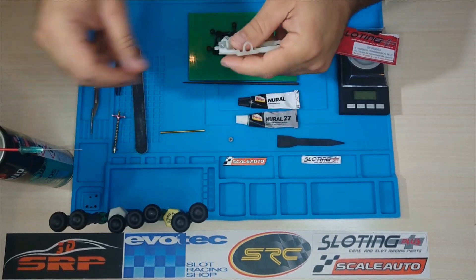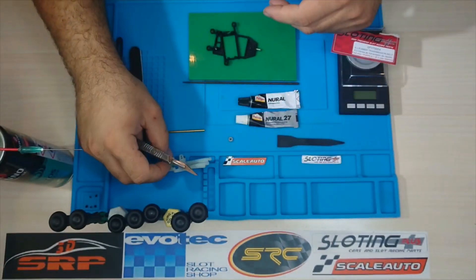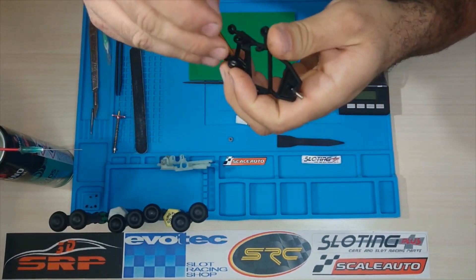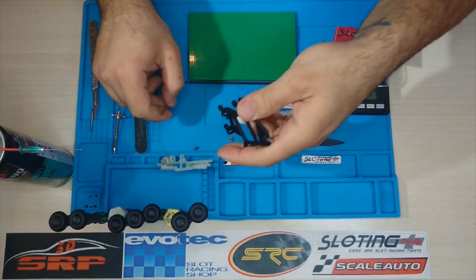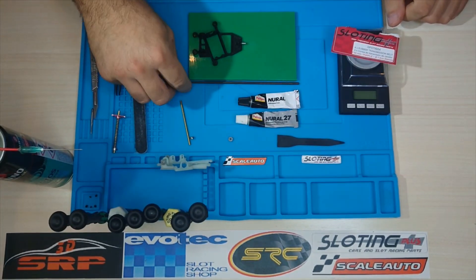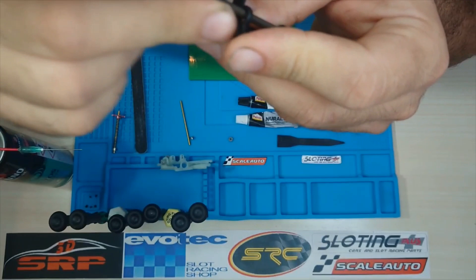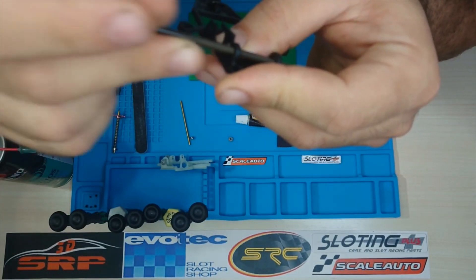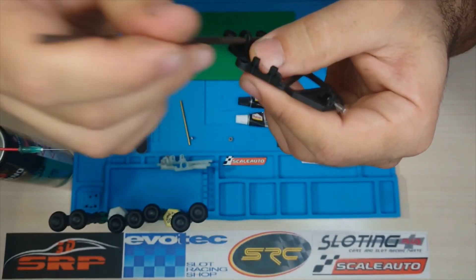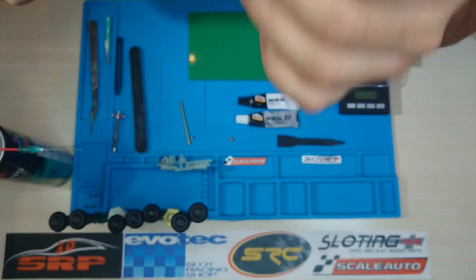En la cuna de Slotit vamos a hacerle un chaflán para matarle el canto y de esa forma podemos introducir más material bicomponente para pegarlos. Nos vamos a valer de una lima de cola de ratón. Vamos a hacer unos microsurcos así, muy suave.